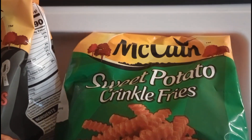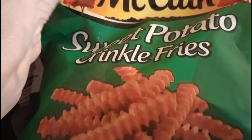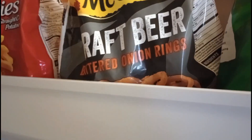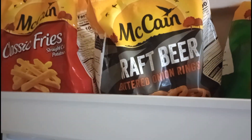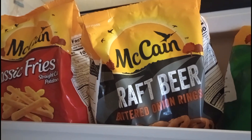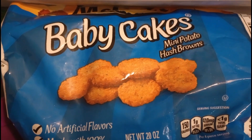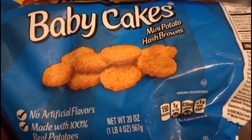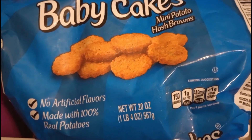I really like that McCain brand. I get the sweet potato crinkle fries, and they have cracked beer-battered onion rings. You saw the crinkle fries — this is one of the best brands of fries and any kind of potatoes you can think of. I love them; I always have them because they're so easy to just put in the air fryer for just a little while and there you go, yumminess. They also carry these baby cakes, which are little mini potato hash browns, and these are so delish — love them.